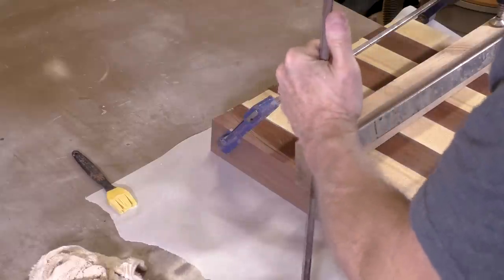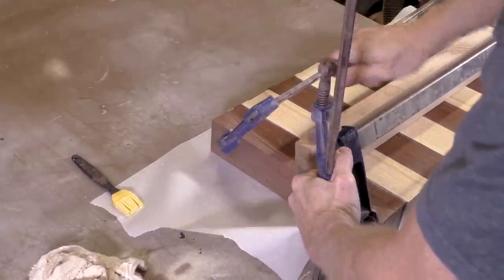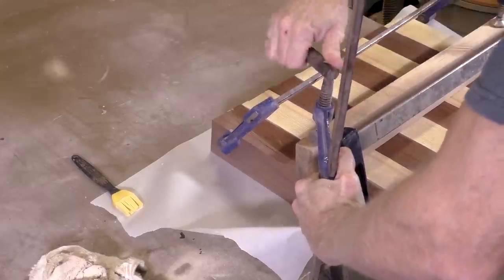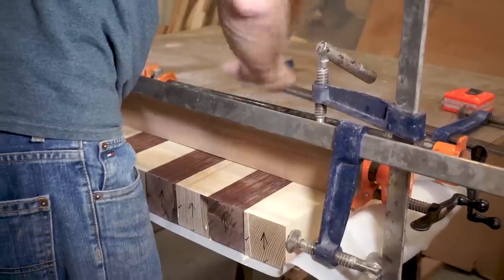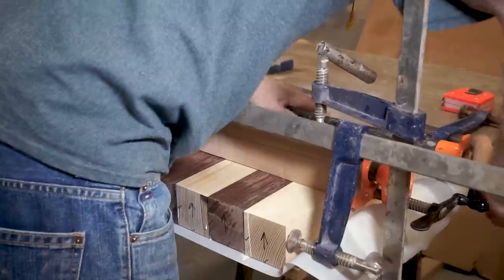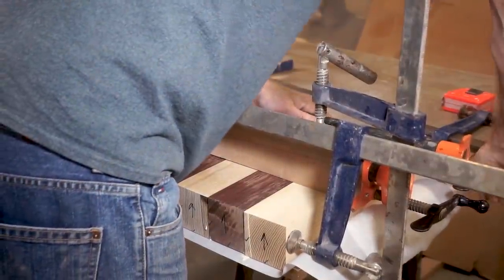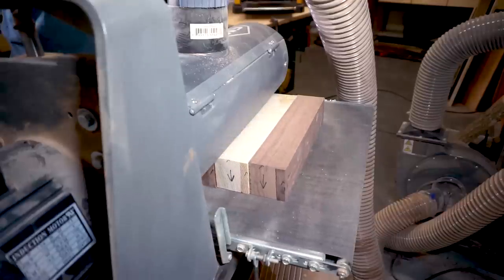I like to put a board across the middle and clamp it so that it applies vertical pressure to keep this flat. And now I'm going to sand this down to the desired two and a half inch thickness.